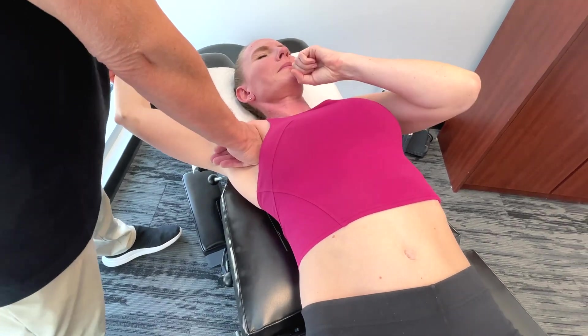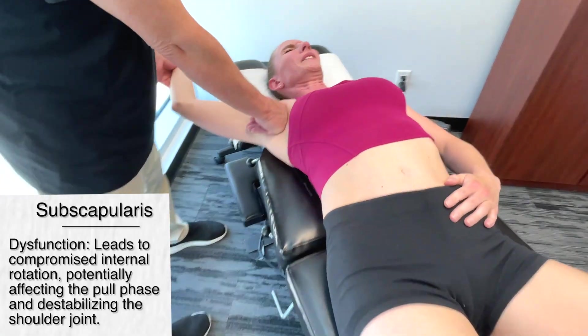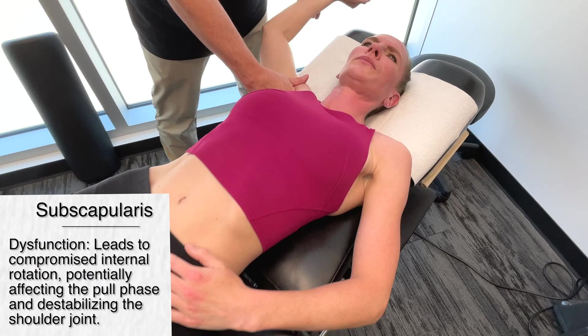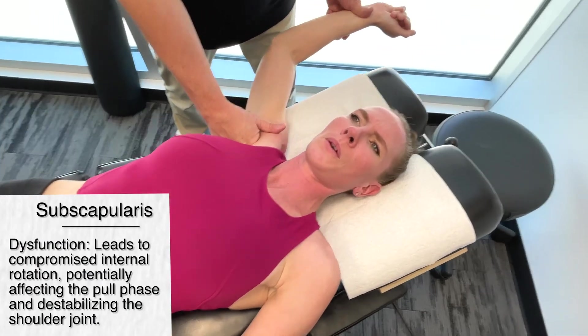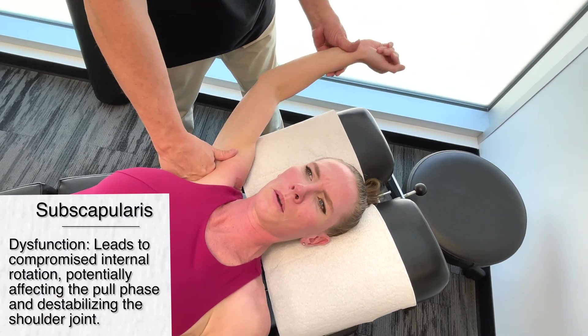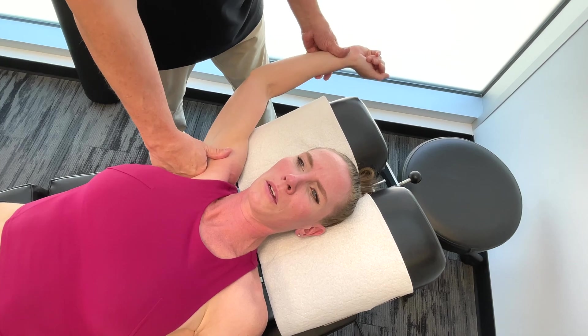The subscapularis is an internal rotator of the shoulder. It's also active during the propulsive phase, helping to pull the arms through the water. And like all the other rotator cuff muscles, it has a role in stabilizing the scapula.